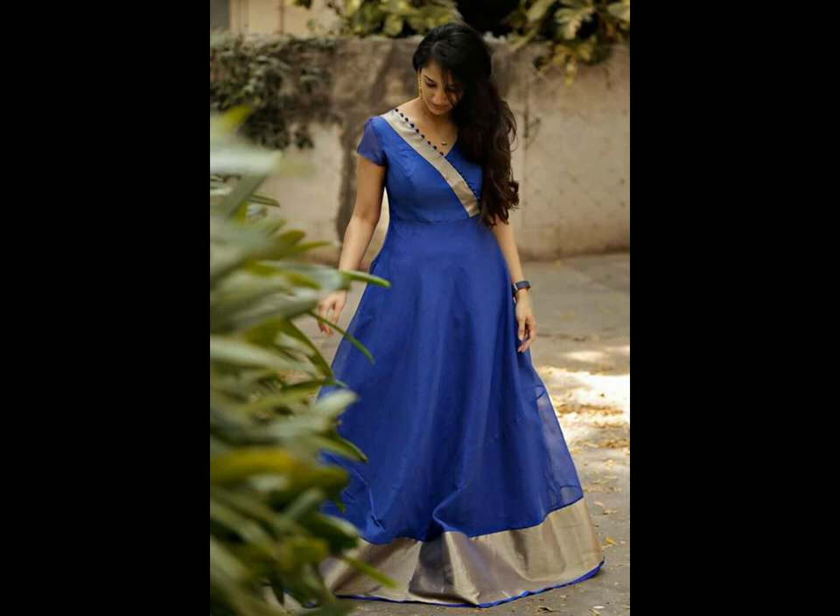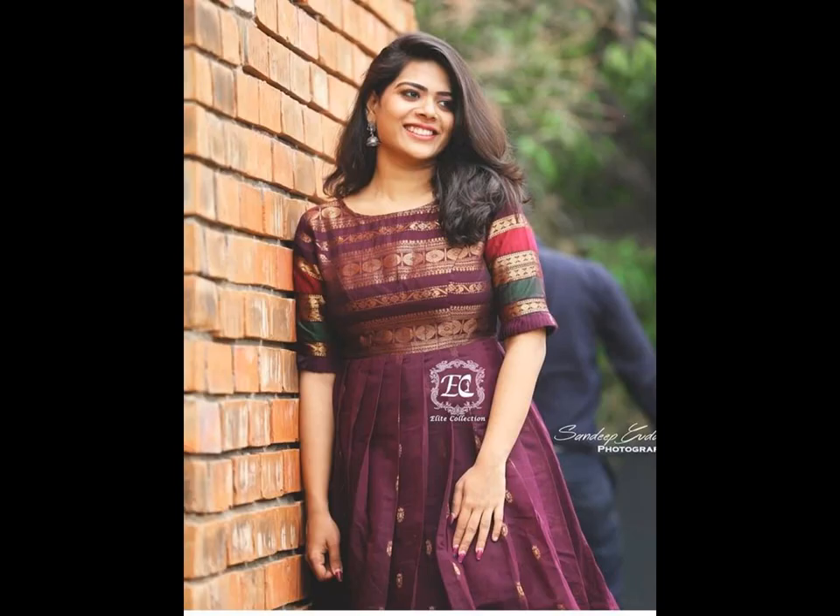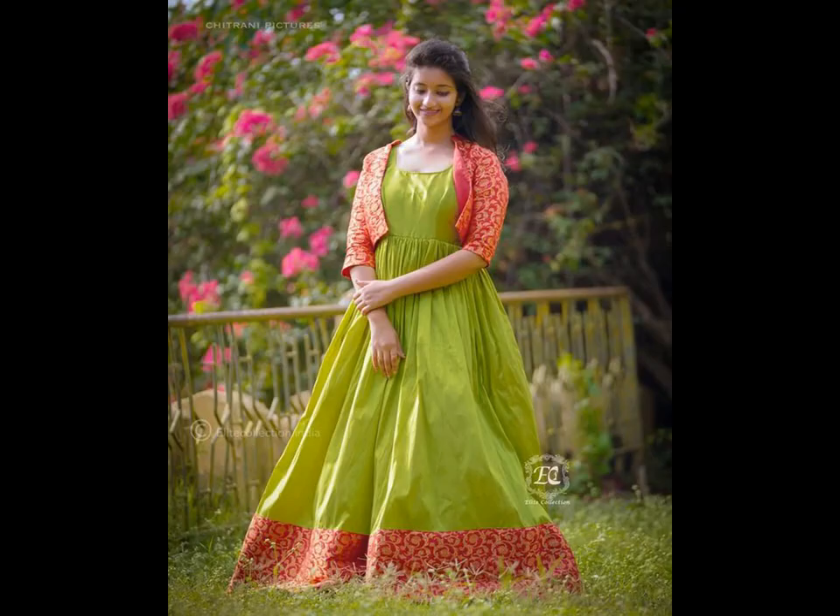A beautiful sari can look good as a gown on its own, but if you are making an effort to create a custom outfit, then why not make it stand out? Go for a trendy neck pattern and sleeve styles to make a statement.